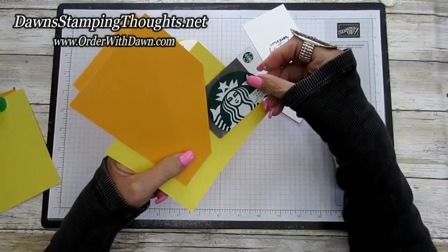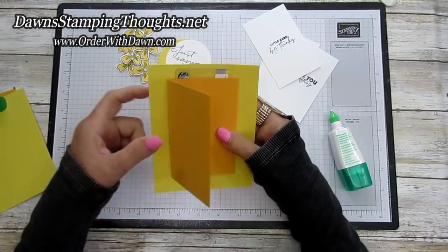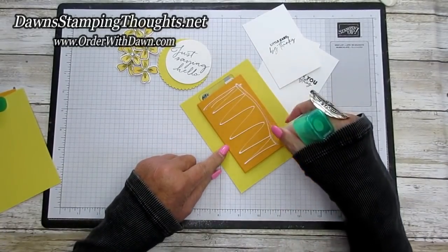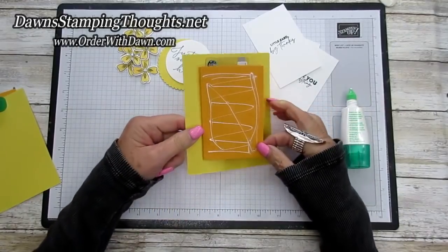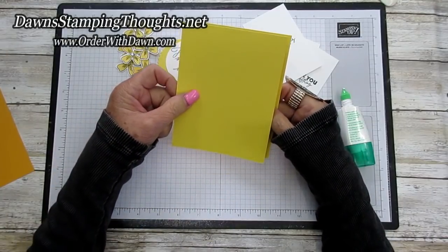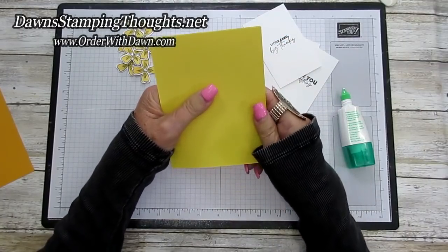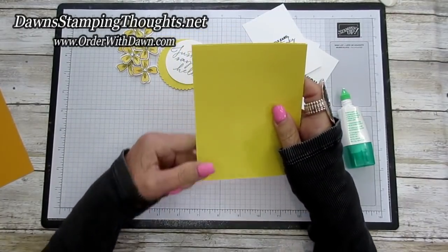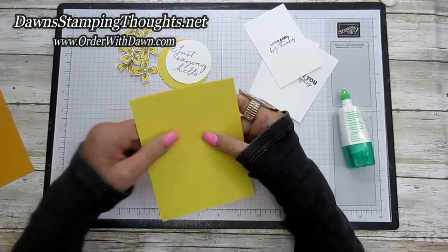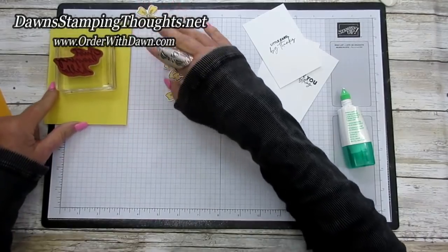Make sure that your gift card can slide into this pocket — which it does. Then we're going to close up the accordion part, put liquid glue on this end, and grab our other piece of Daffodil. Line those two up with the base and the top piece, making sure all the edges line up to form your card base. You can take a block and set that on there to hold it in place while it dries.